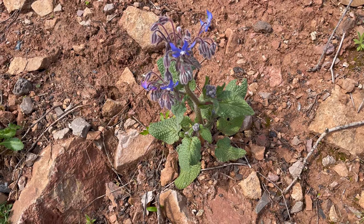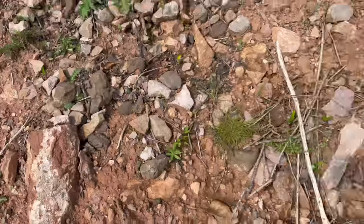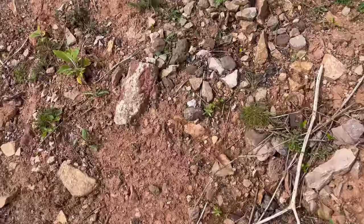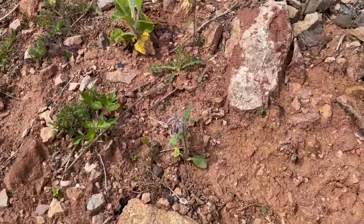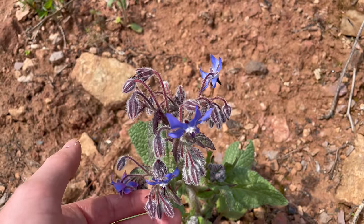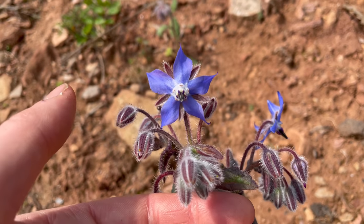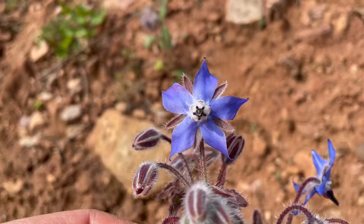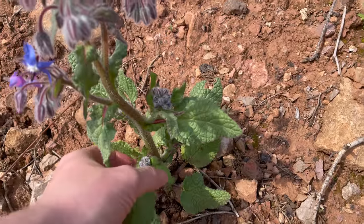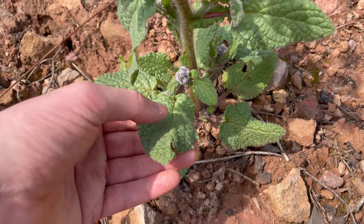The one you do have to be really careful of is foxglove, which is very poisonous — there's a young foxglove right there. If you're not sure how to identify foxglove, it's best not to pick borage until it's in flower. There's no mistaking them then, because foxglove will have tall spikes of pink flowers, while borage has these smaller five-petaled blue flowers. The young leaves of borage are good eaten raw, and the same goes for the flowers. The larger leaves are better cooked or used for making tea.